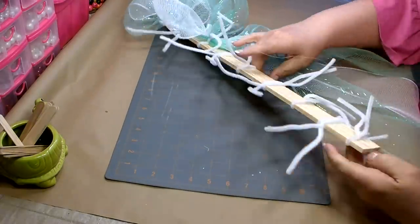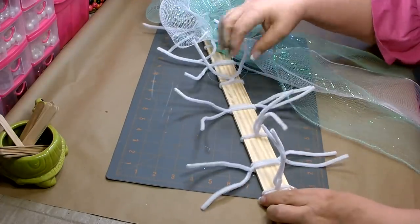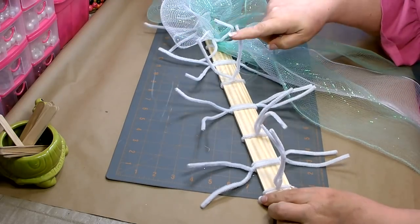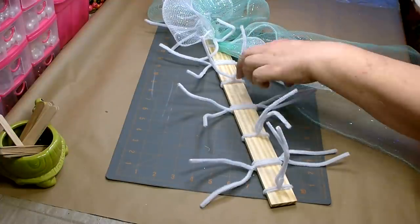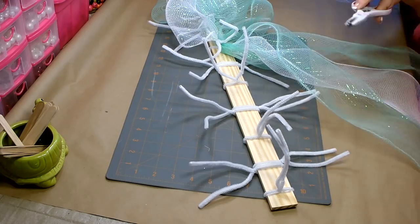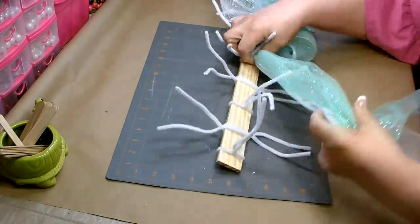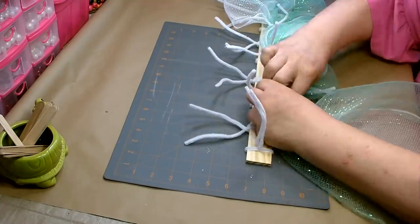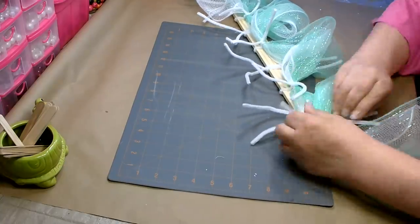Work down measuring at 12 inches, going right down the center with the pipe cleaners facing up. For your convenience, in the description box below is a detailed list of all the tools and materials I used to make this seahorse swag.